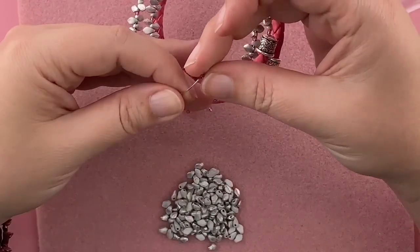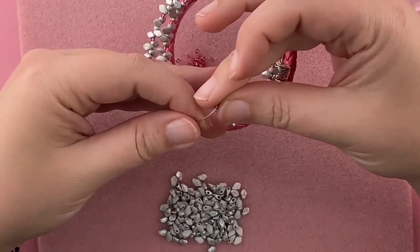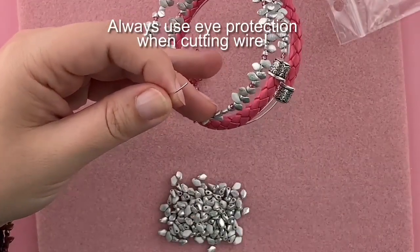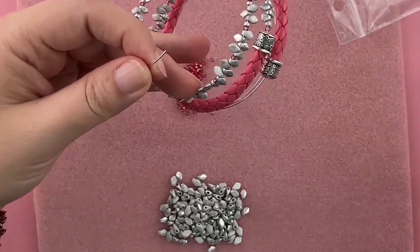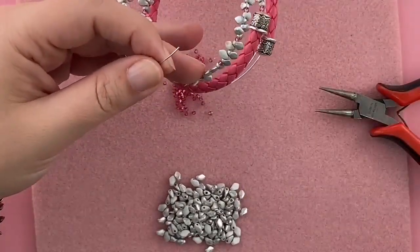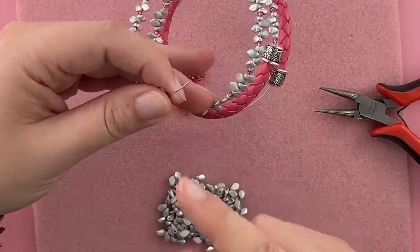I'm going to get pretty close to the end of this wire. One of the cool things about this kit is that we actually pre-cut the memory wire for you, so you don't have to have your own memory wire cutters. You just can use your round nose pliers to turn the loop at the end. So that means I want to get like three-eighths of an inch from the edge.